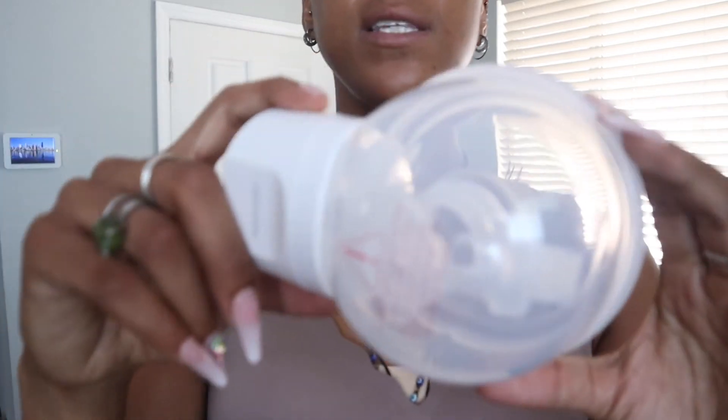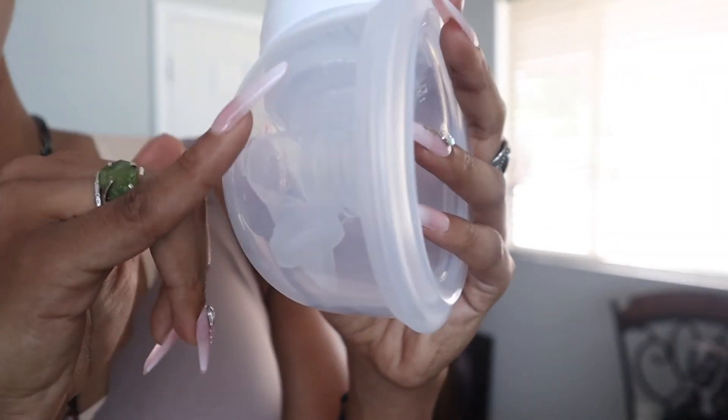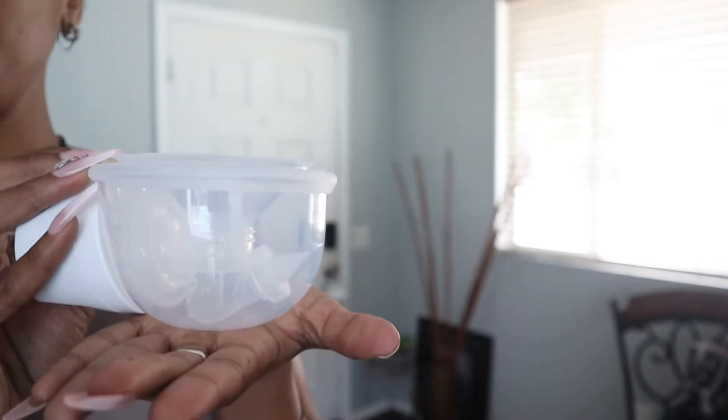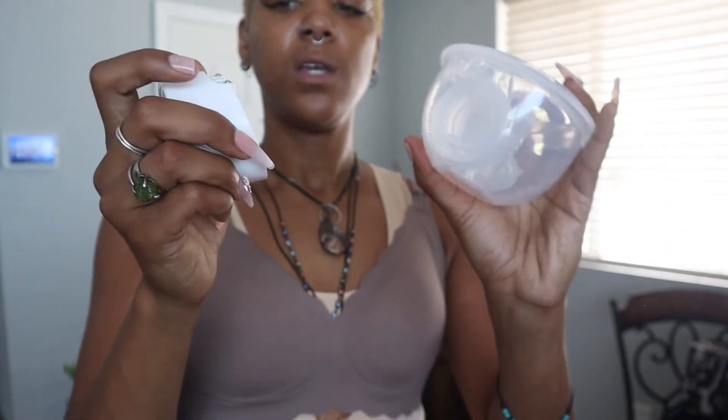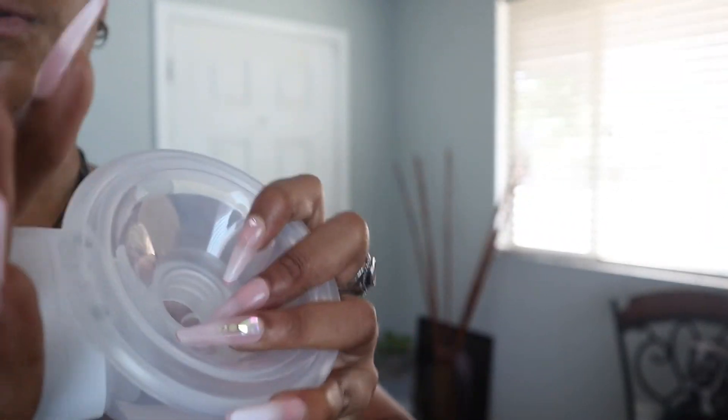They're not connected or anything like that, but it does fill to six ounces. You can have that right there on the side. You can also put the bowl like this. Really simple — this comes off really quick and easy. You can pop that off. This is super, super lightweight, guys. This can just stay right on here.